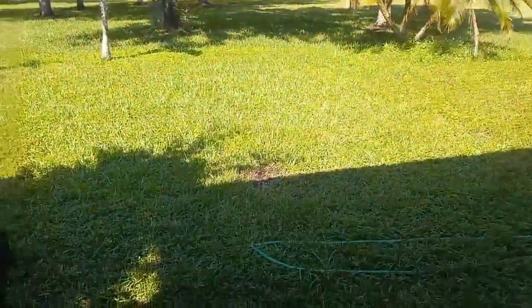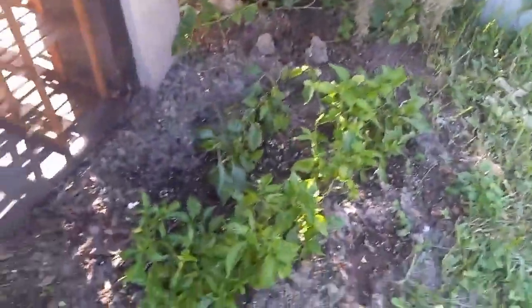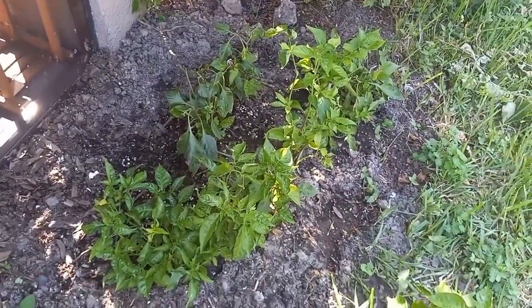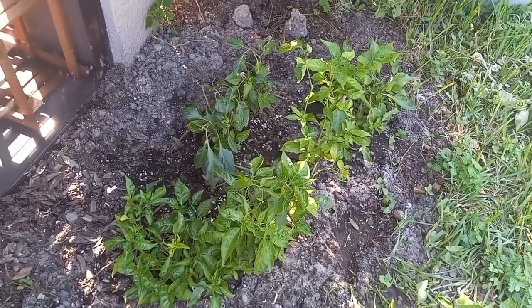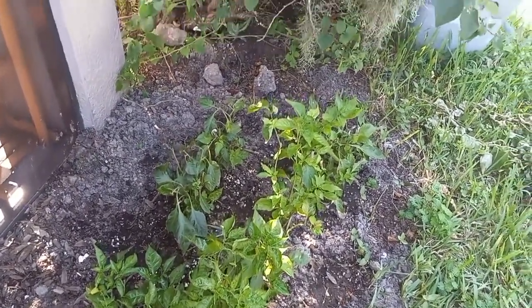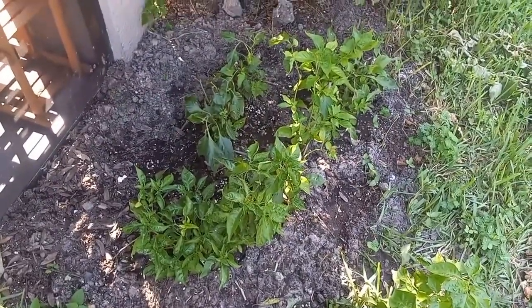And as we go out to the patio, got a few plants here. These are just extras — decided to put them in the ground and see what happens. They got a lot of nutrients, so I'm sure they're gonna produce pretty good.